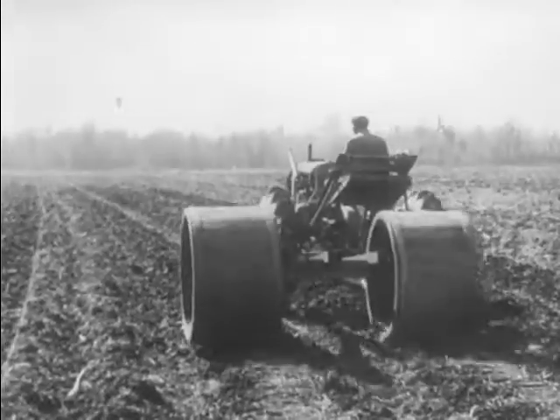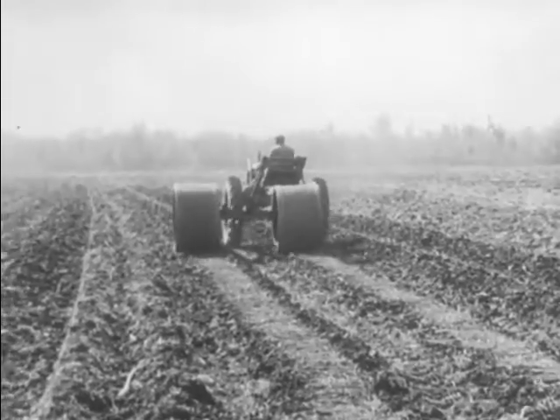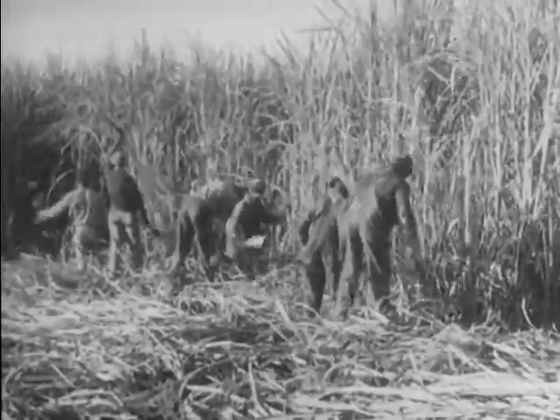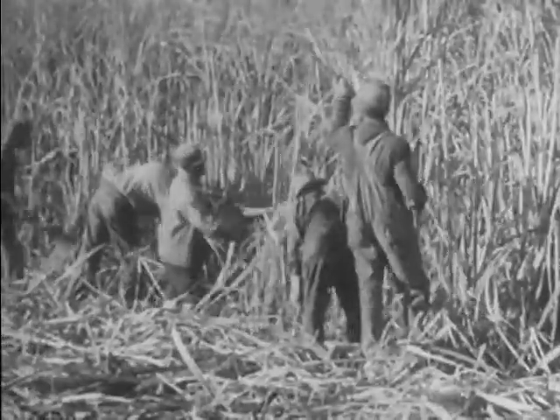They are covered in a shallow trench and the earth packed over them. When cut above the ground in the fall, more canes grow from the roots, a process repeated for several years. This is one of the new disease resistant varieties developed by the Department of Agriculture. An acre may yield as much as 6,000 pounds of sugar.